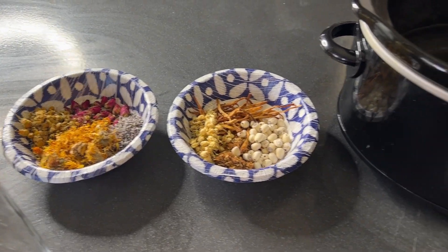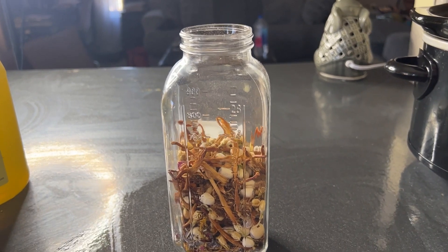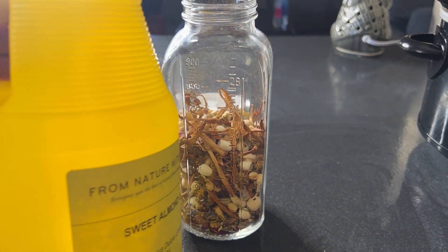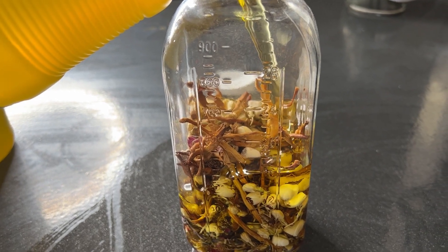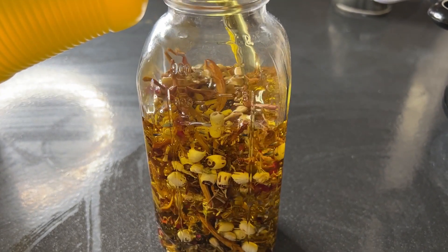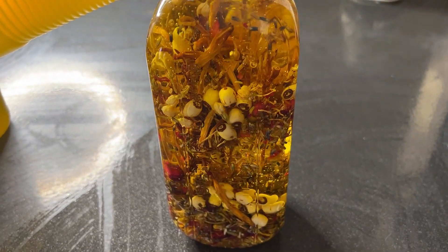We have our jar that we will be doing our herbal infusion into, and our crock pot is ready. There are different ways you can do your herbal infusions. Today I will be doing sweet almond oil infused into the herbs using the crock pot. You can also do a sun infusion.